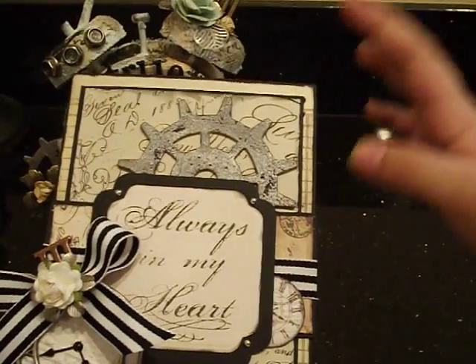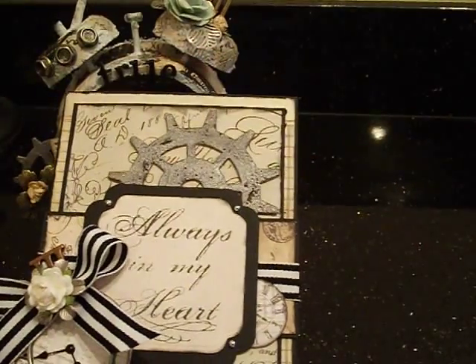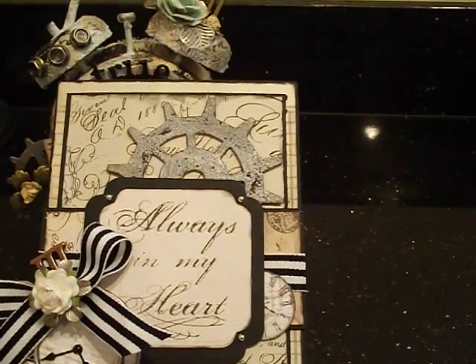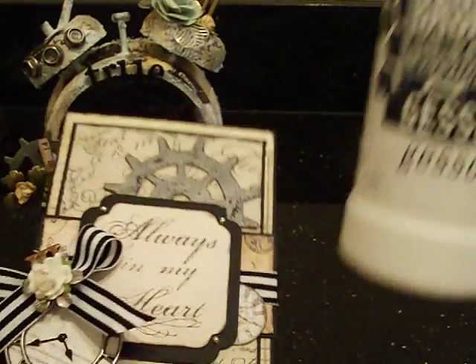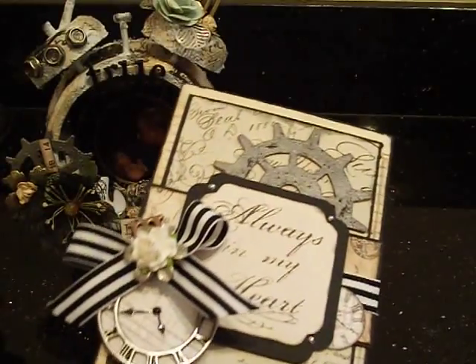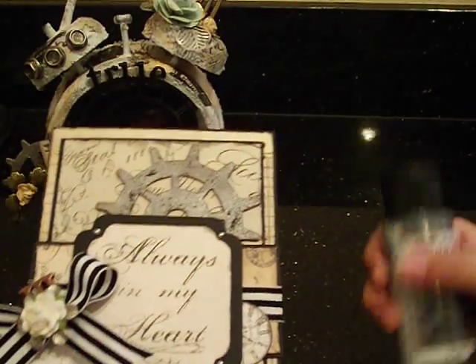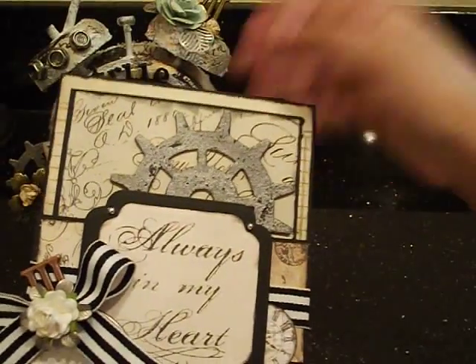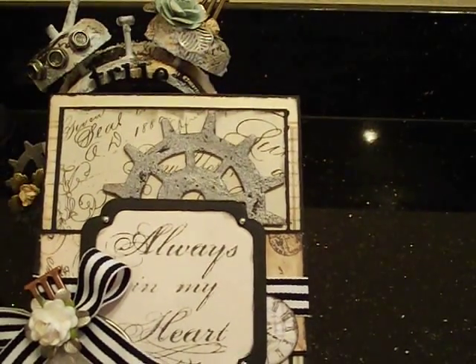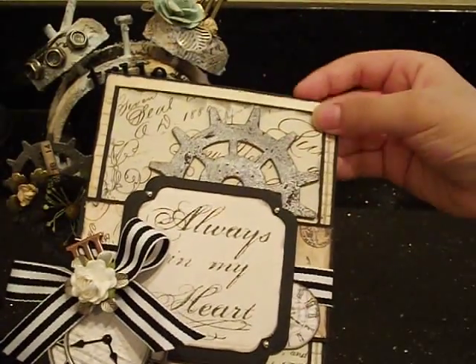First, we added a light coat of gesso and let that dry. Then we used some snow text for texture. After that, once it all dried, we added some Folk Art metallic acrylic paint to give it a nice metal look. Then we got our ink pad and inked it with a little sponge from our Tim Holtz collection to give it a rusty look.